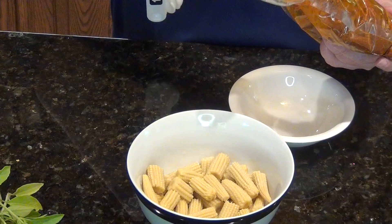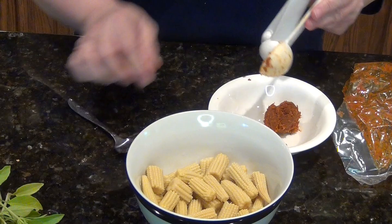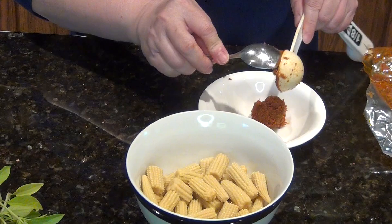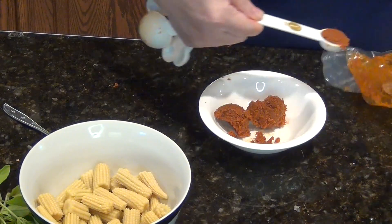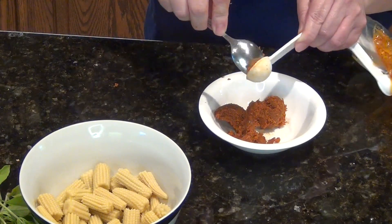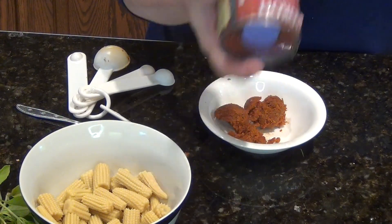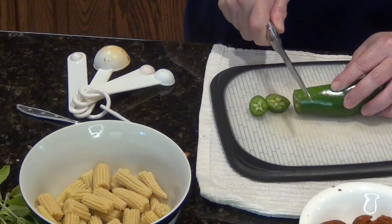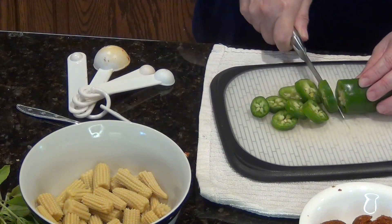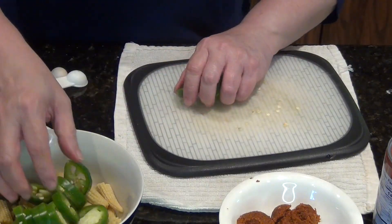Measure 2 tablespoons plus 1 teaspoon of curry paste. Shake your canned coconut milk. Cut your vegetables — I use only half a can of baby corn. You can use any vegetables like mushrooms, zucchini, or carrots. I use what I have at home currently.